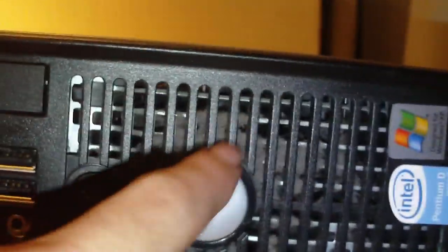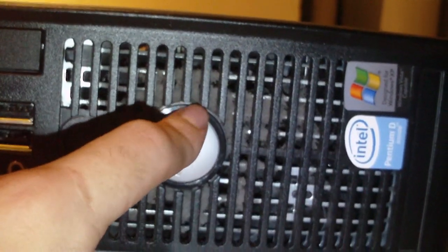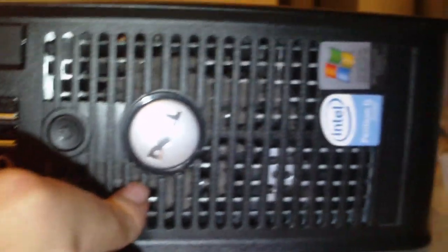There's some dust collecting in here because the system intakes air from here. I'll explain why I do not like Dell's modern design of cooling the system — it's not very good. Let's go ahead and have a look inside the computer.